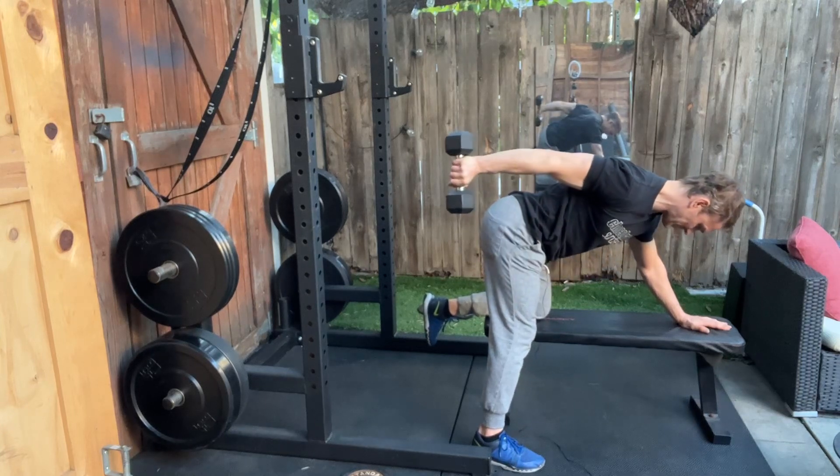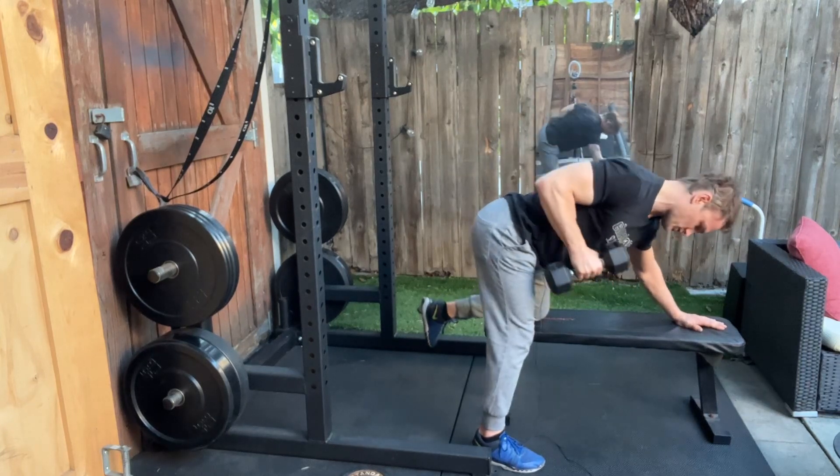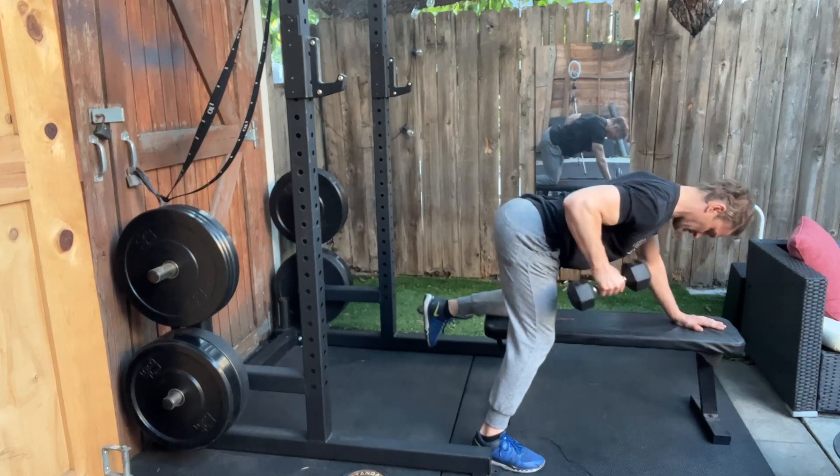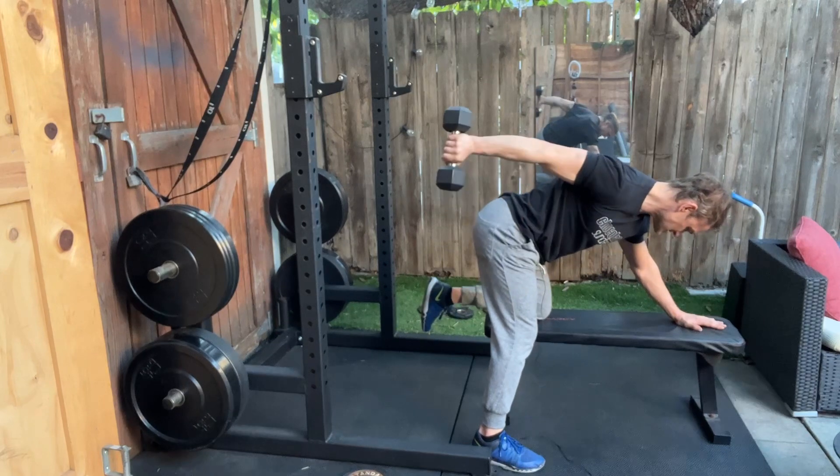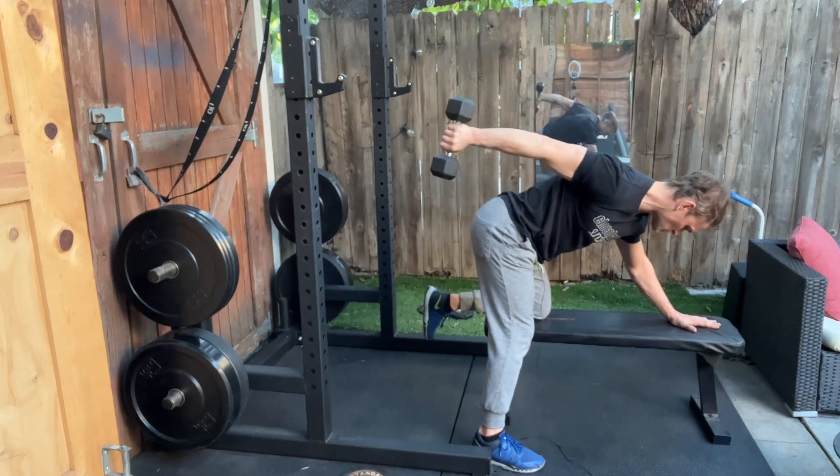90 degrees, 180 degrees. Try not to twist your body. Try to stay square with your shoulders and hips and just extend the elbow. Hold that top of the movement. Control on the way down.